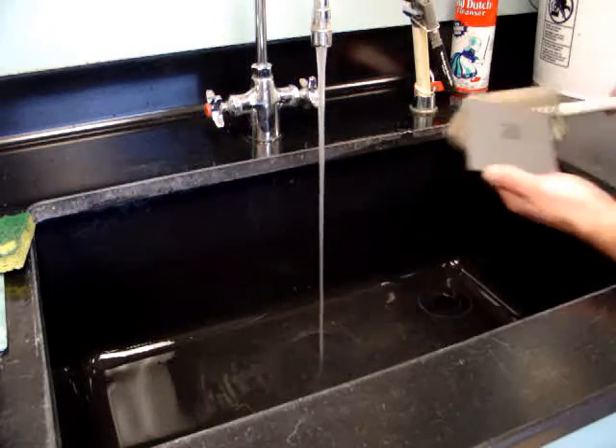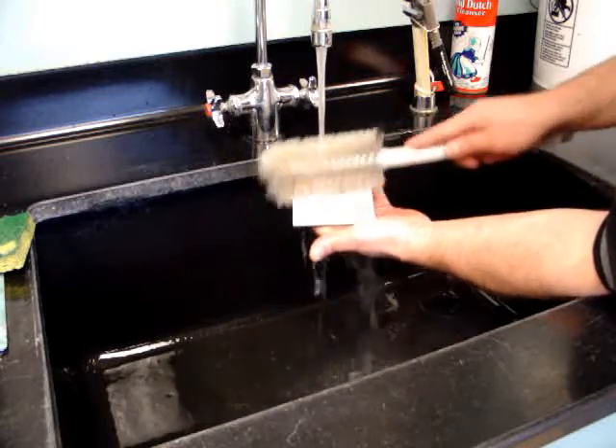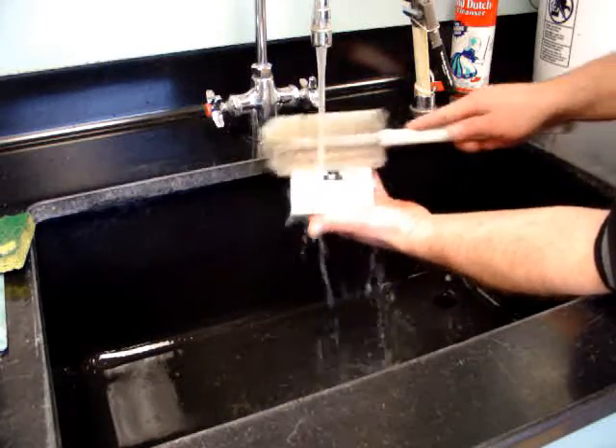Removal of excess marking material. To remove the LMC products, simply wash the piece with plain water. The excess, unbonded marking material will come off very easily, revealing a durable, high contrast marking.